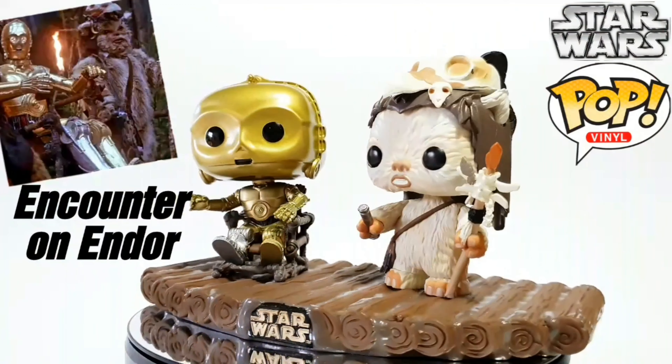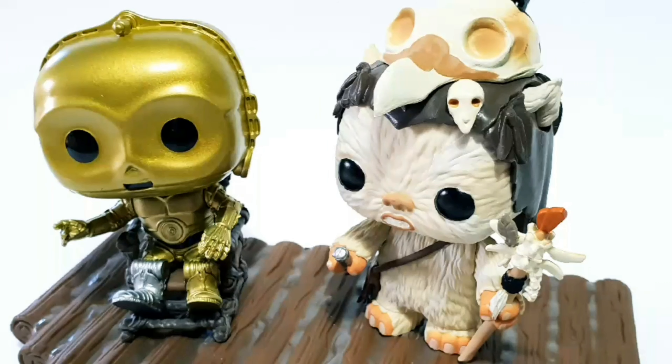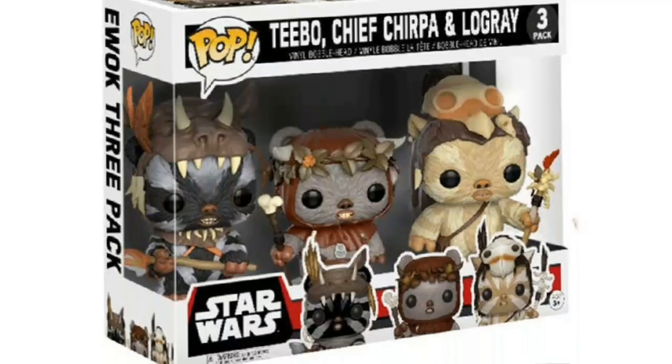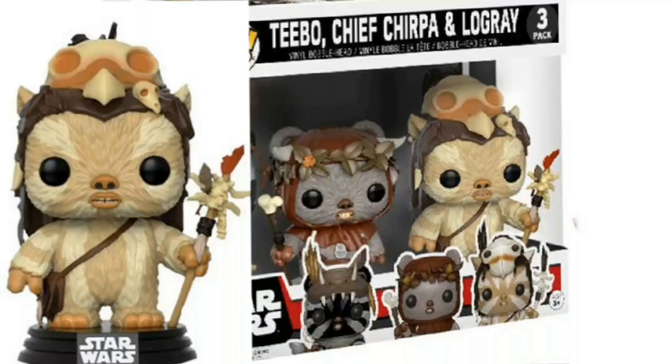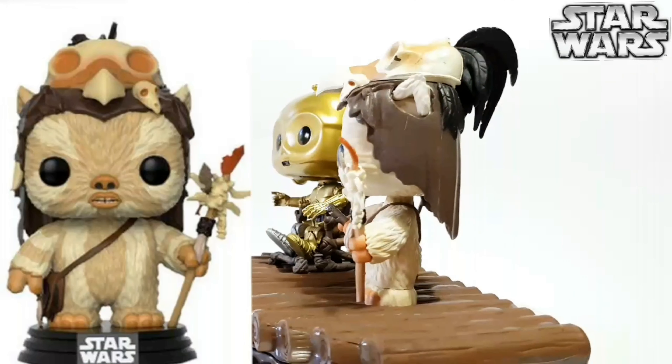Okay guys, and out of the box, here it is — Encounter on Endor. I love it, it's so cute! So of course we've got C3PO and we've got Logray there. Now we have had a Logray pop before, however it is slightly different. It's probably about 90% identical to the first version of him that we had in the 3-pack.